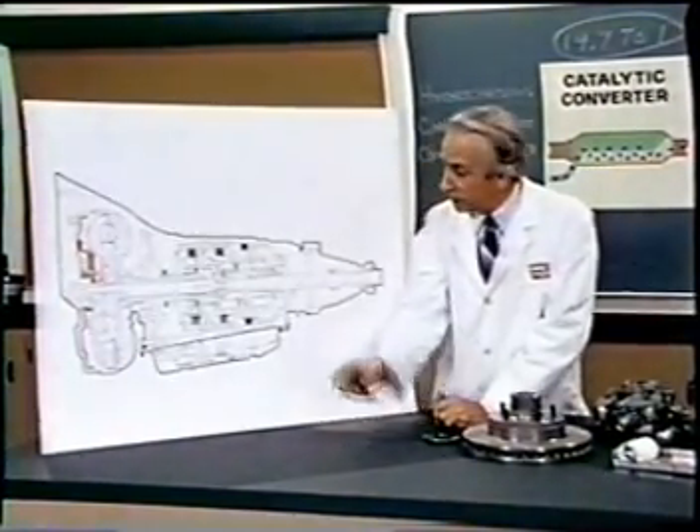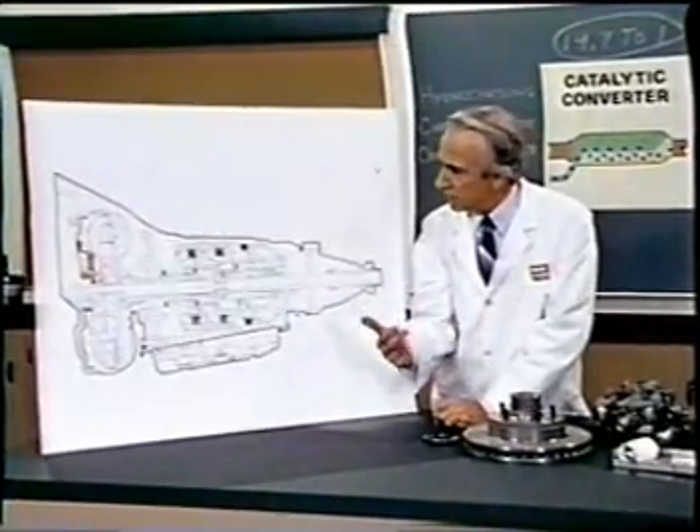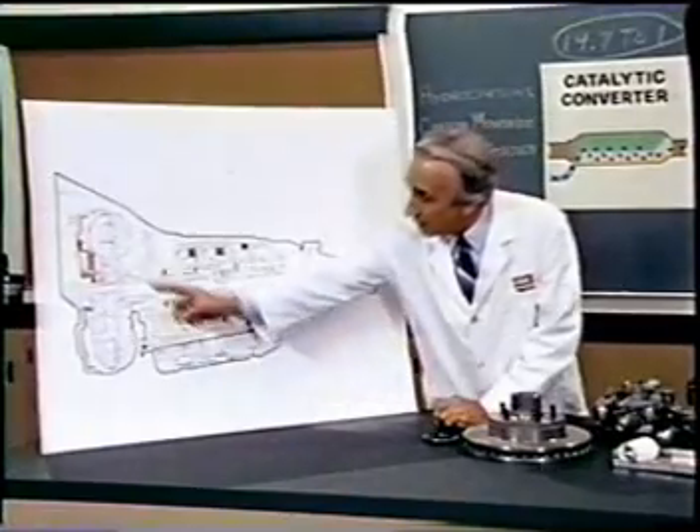The main winding was of the normal lotus or delta type placed in panendermic semi-boloid slots of the stator, every seventh conductor being connected by a non-reversible tremie pipe to the differential girdle spring on the up-end of the grammys.